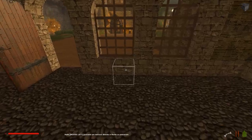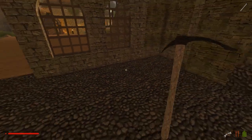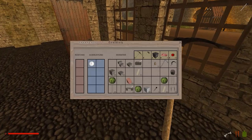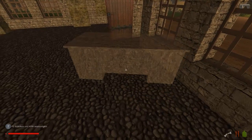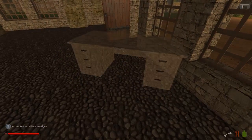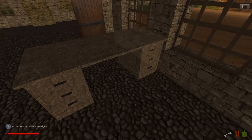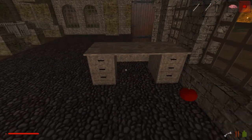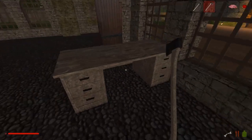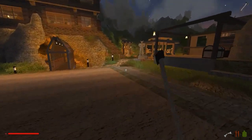Wenn wir das Ding hier als Tresen machen — außer Tresen nichts gewesen, hier für den Hofladen. Dann nehmen wir jetzt erstmal den Schreibtisch. Den müssen wir natürlich drehen, das muss nach vorne und das muss hier so hin. Dann schließen wir es mal hier genau an. Dann können wir jetzt hier eine Kiste drunter stellen. Oh, es wird dunkel — gehen wir mal schlafen.